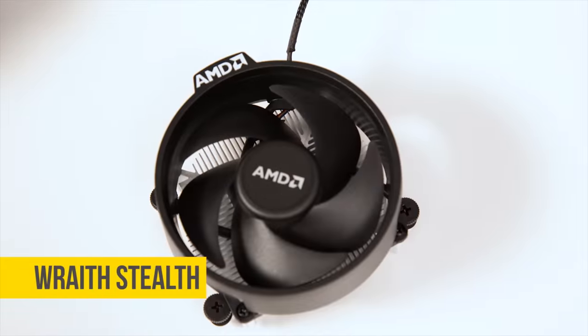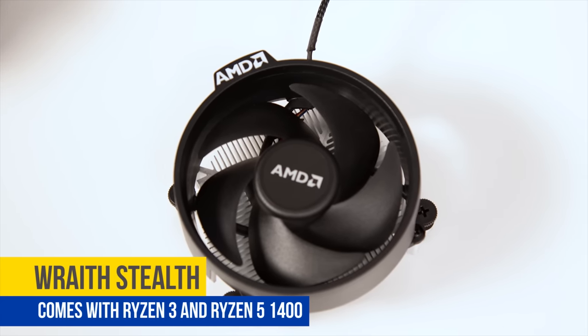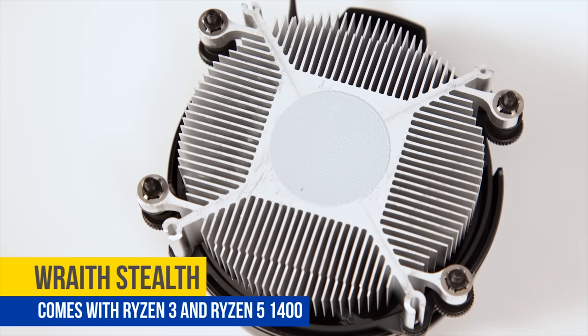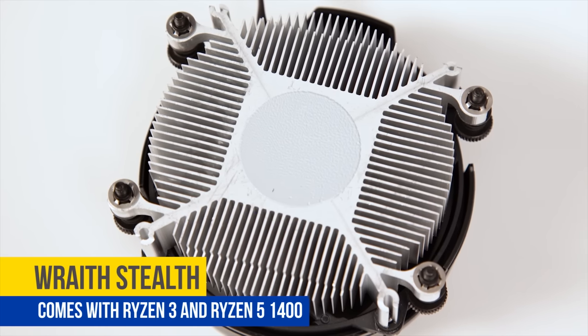The smallest of the three is the Wraith Stealth, which comes with Ryzen 3 chips as well as the Ryzen 5 1400. It's designed for 65-watt TDP processors and looks strikingly similar to an Intel stock cooler with its low profile and round body.